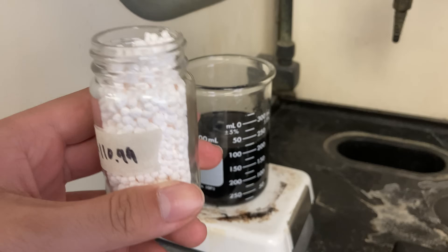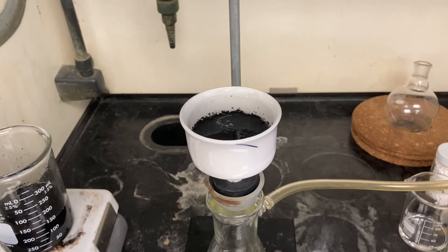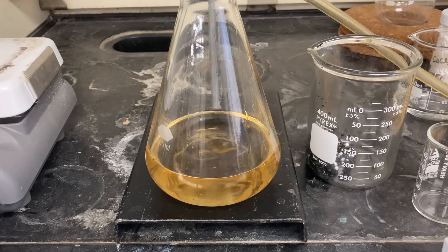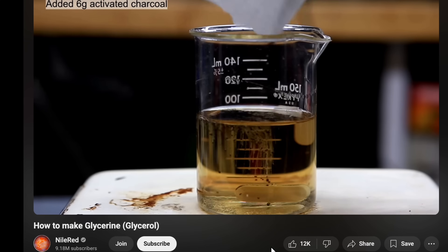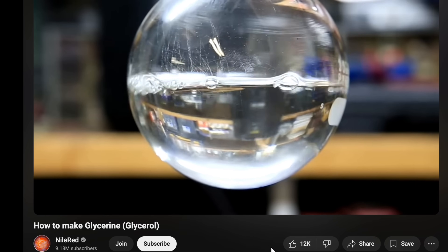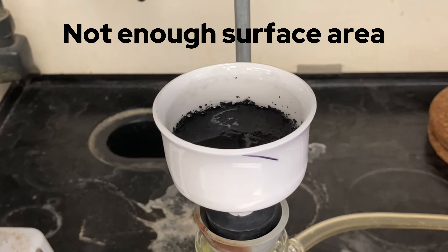When I came back to vacuum filter after a few hours, I thought everything was going to work out well until it didn't. Don't you just hate yellow chemistry? Essentially, activated charcoal didn't work and the yellow impurities were still there. I really couldn't figure out why this was the case, especially because it worked for many other people — like even Nile Red. I also left it for hours, so I was confident it would have worked. In the end, I believe it all came down to one issue: not enough surface area.